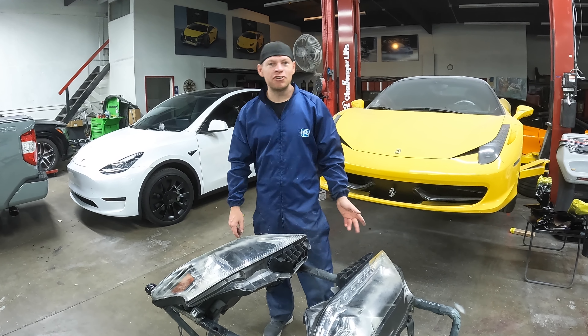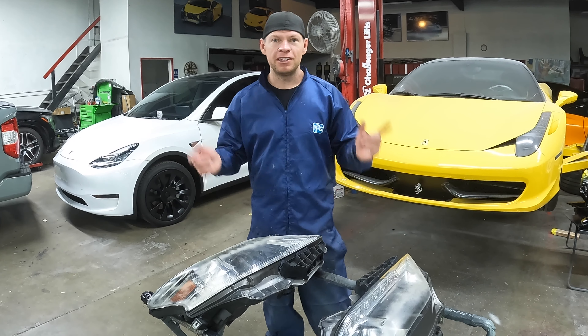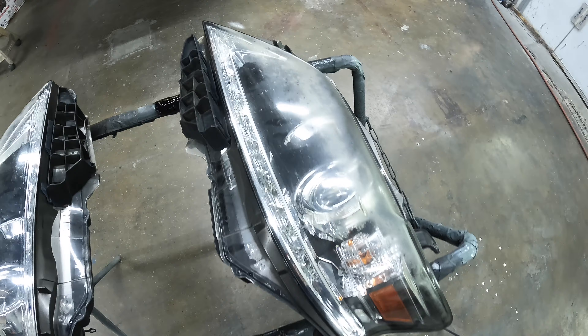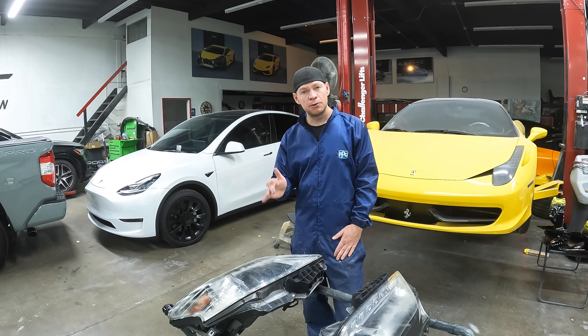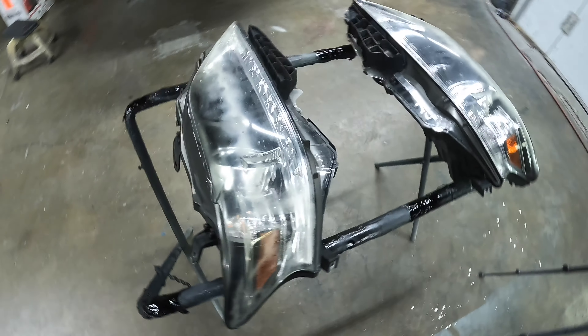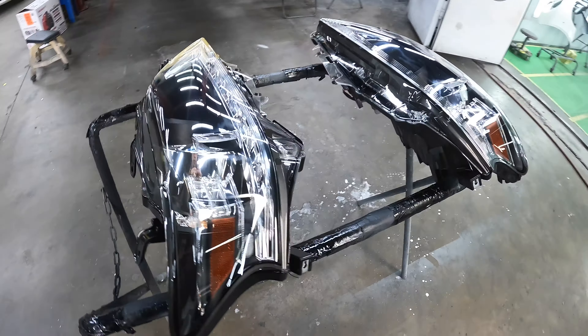Welcome back to the LNC Painter YouTube channel. My name is Andrei and in today's quick video we are going to be restoring these headlights. The car is not that old but the headlights already have sun damage and they're going to need to be refinished to make them look just like new. I'm going to show you guys how to make these lights go from this to this.